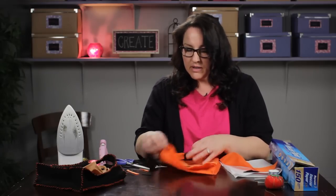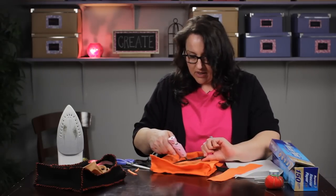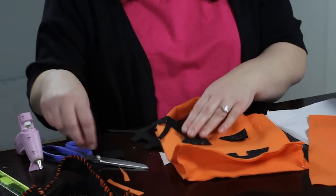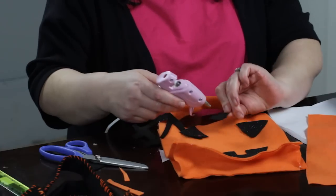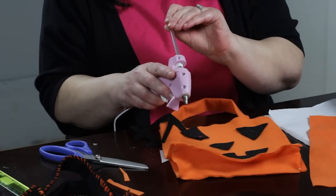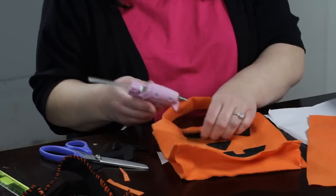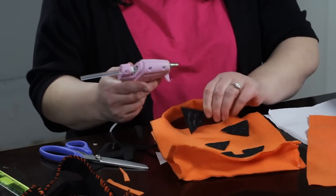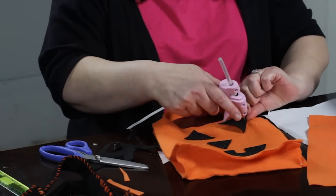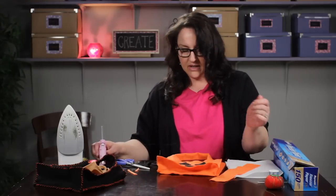Then we can glue the pieces together. I have my other eyes there and I'll glue them on very quickly to make a jack-o-lantern bag. There's my nose. I'm starting to run out of glue — I've got some more right there. These projects take a lot of glue, so you want to make sure you have plenty on hand. I'm doing this quickly, but you'd want to take a little more time to get things nice and even. That's going to stick once the glue cools.